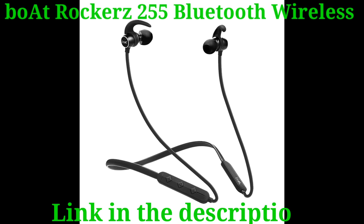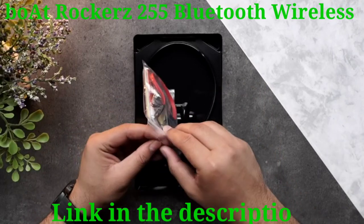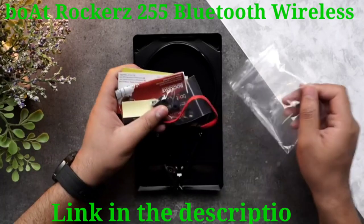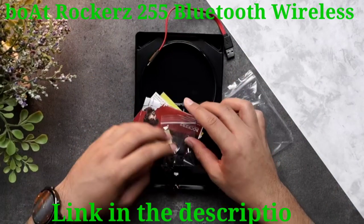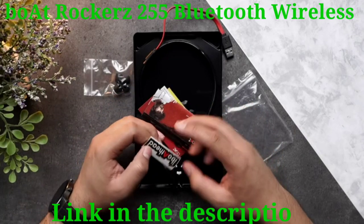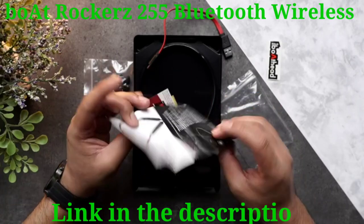Without further ado, let's start off with the unboxing. In this pouch right here you will find certain accessories. The first thing we see is a B-type USB cable — it's pretty short and compact. Moving on, you will also find a pair of ear tips, a Boat head sticker, and what I think is a user guide.